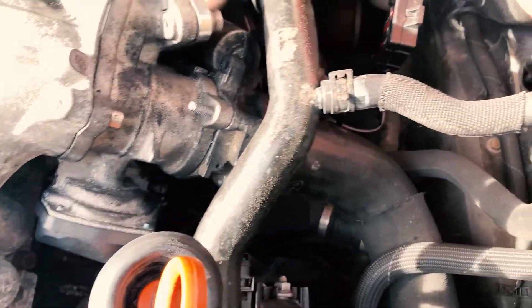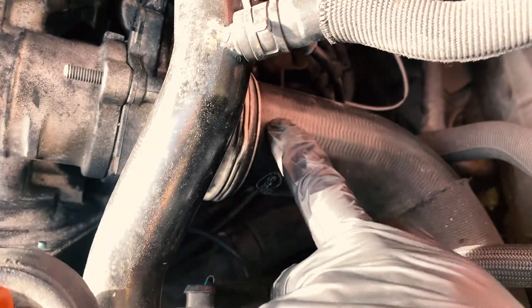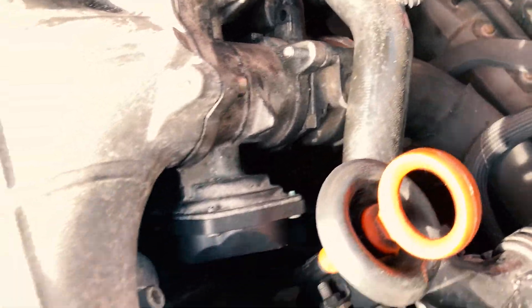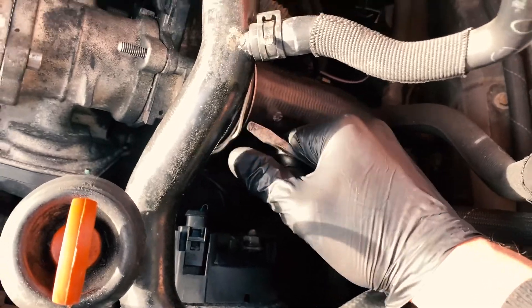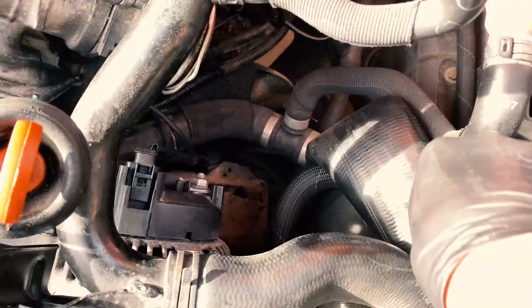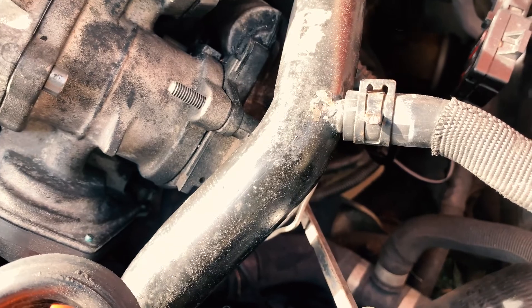Once you have that undone, we can start working on undoing the bolts on the throttle actuator, which is this bit right here where your charge pipe — the intercooler pipe — connects to. You undo this by simply removing this clip here, just pop this out like so, and then you'll be able to slide your charge pipe out. Be careful, it's full of oil — you can put that out of the way.